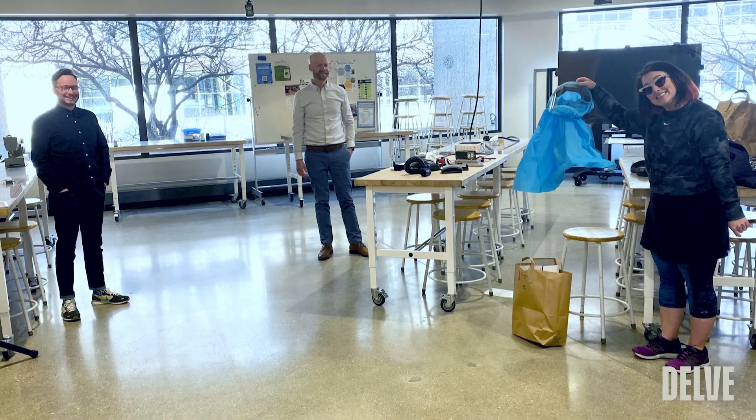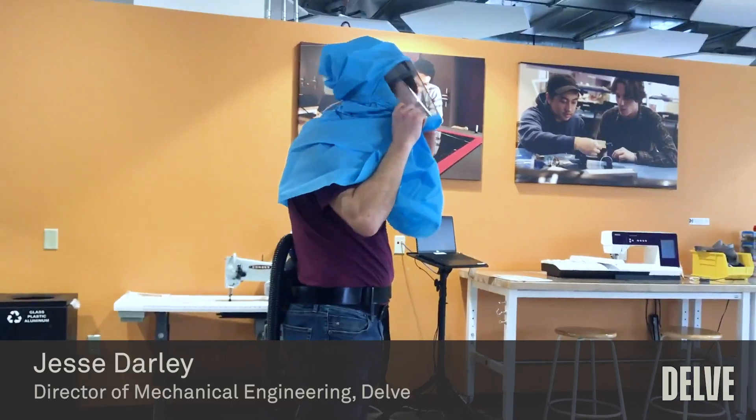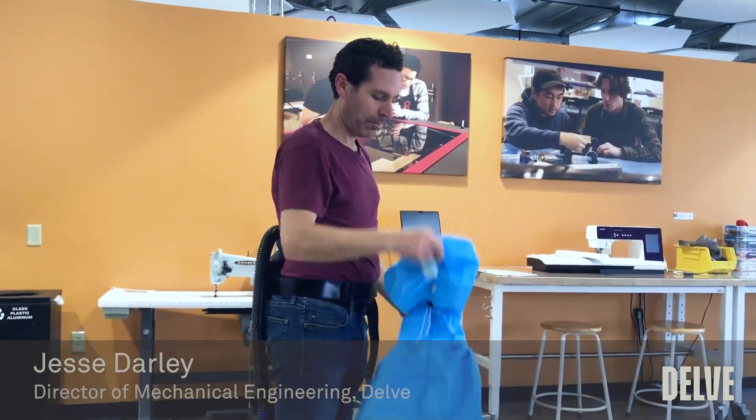When I was put in touch with the UW Makerspace and Jesse and Delve, I was very gratified that at least I could have some input into what was being made and what kinds of things would be useful for us to protect ourselves.